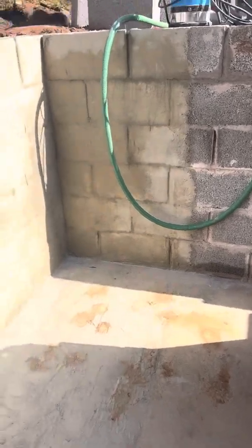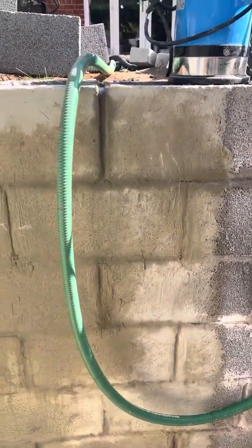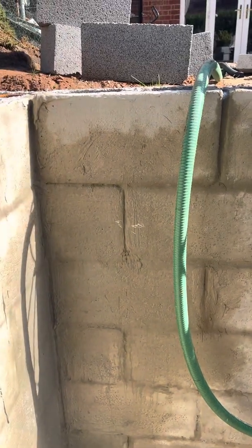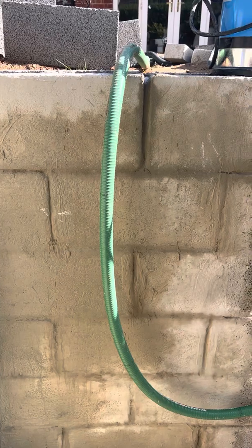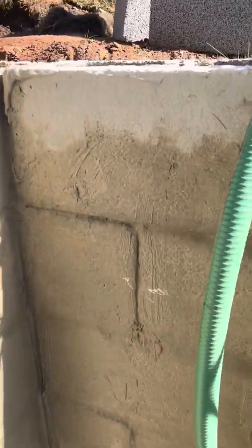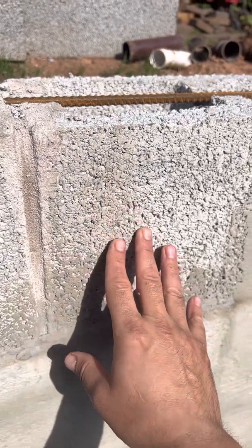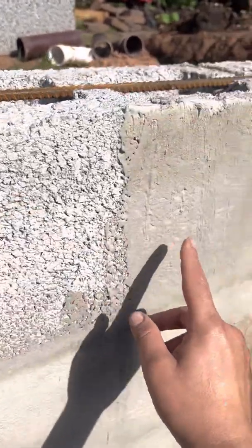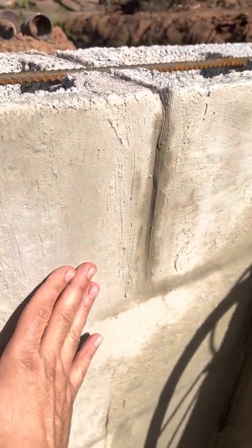I used tanking slurry — it's basically a powder material that you mix with water and you just use a painting brush to paint it on the wall. You can clearly see the texture difference: this is where the original concrete blocks are, you can see how porous that section is, and that's where I've put the tanking slurry — it gives a complete coat on top.